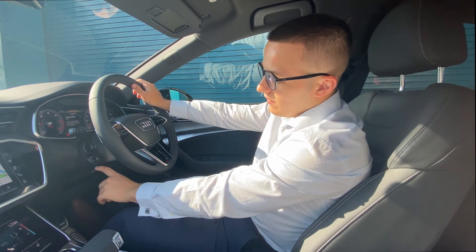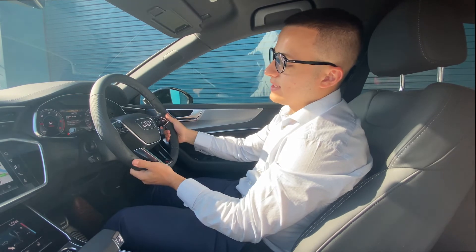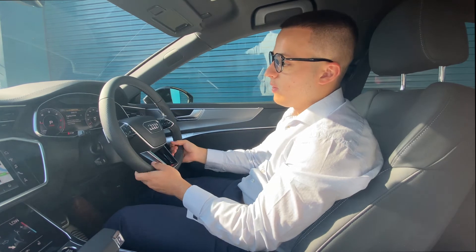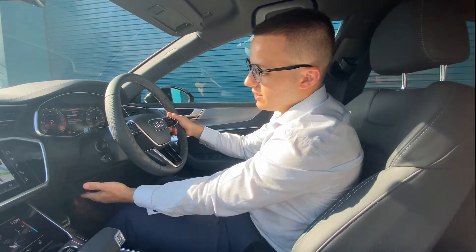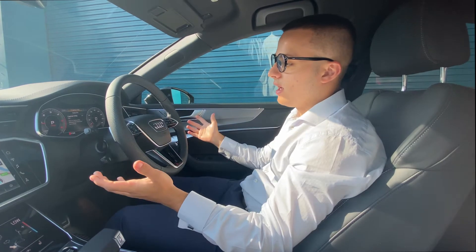Just below that again, we've got the steering wheel adjuster. All you need to do is flick that away from you and the steering wheel can come out — upwards, downwards, more in, whatever you want. When it's in the right position for you, flick it back towards you and it'll stay locked in place.